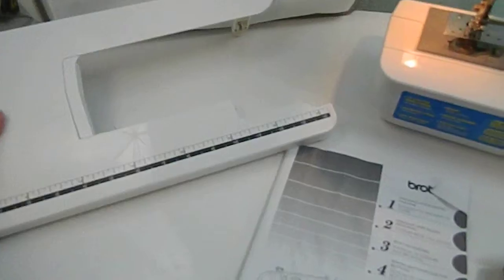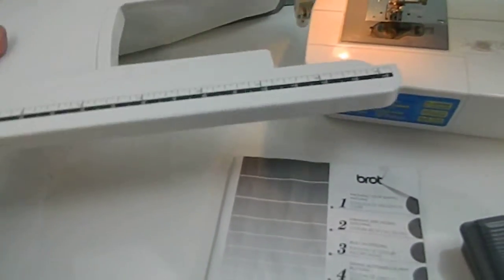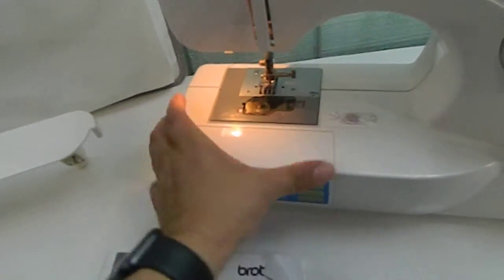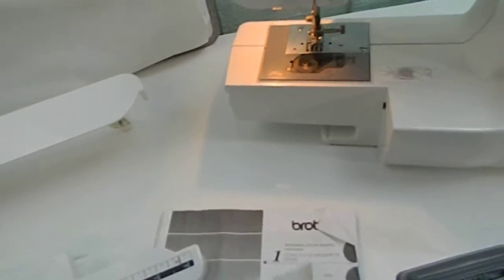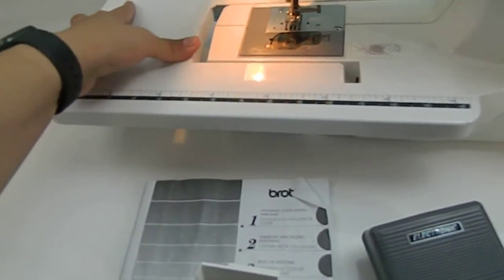It's got this tray that slides right in here, but you do need to take this off first. And it slides out, and this slides in.